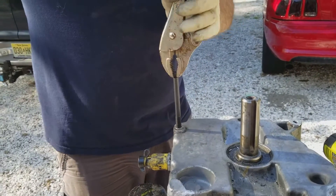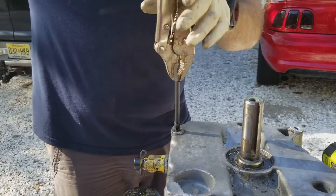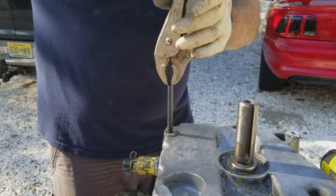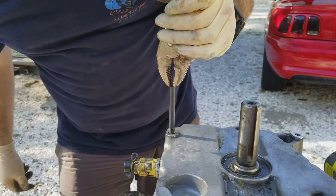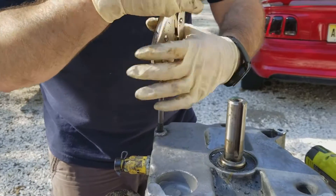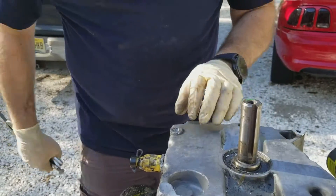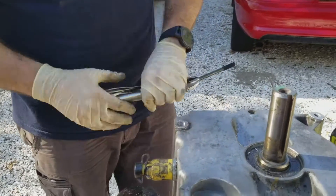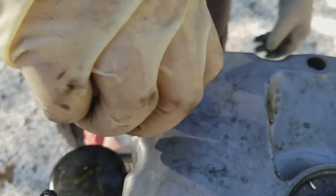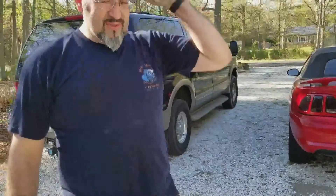Real simple — just run it in there and back the tool out. The threads stay behind. It's actually pretty far down in there. Now we have new threads for the bolt to tighten into. That's one helicoil down.